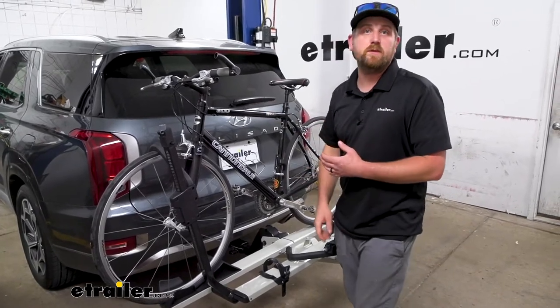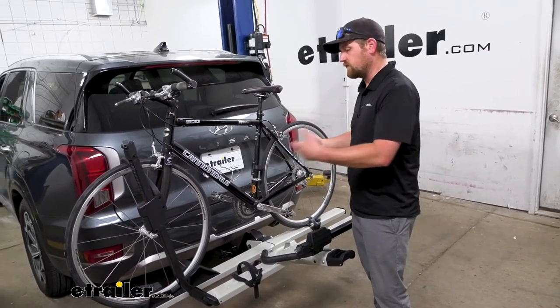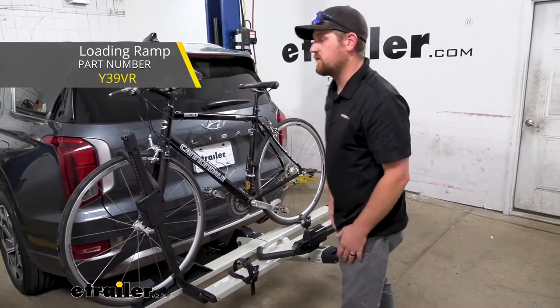You can also use e-bikes with this. Those are getting really popular, and since this does sit up a little bit higher, if you have trouble putting it on and taking it off, you can actually get a ramp that they offer — it locks right in here — and you can wheel the bike up, so pretty cool.